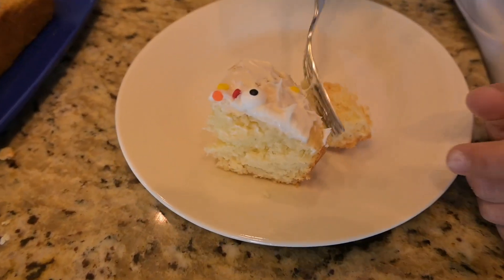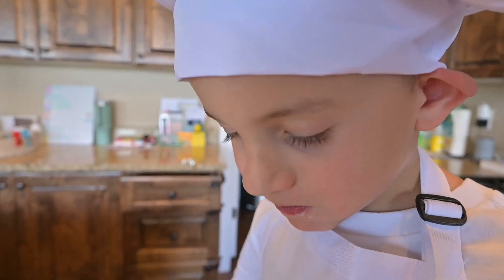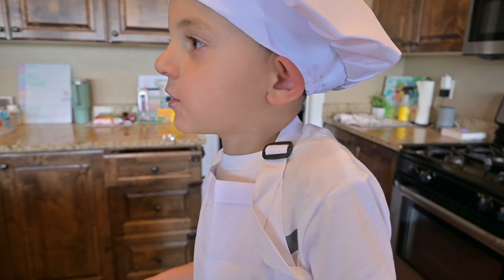It's the moment of truth. Well, how is it? Good. Like how good? Maybe 10 out of 10!